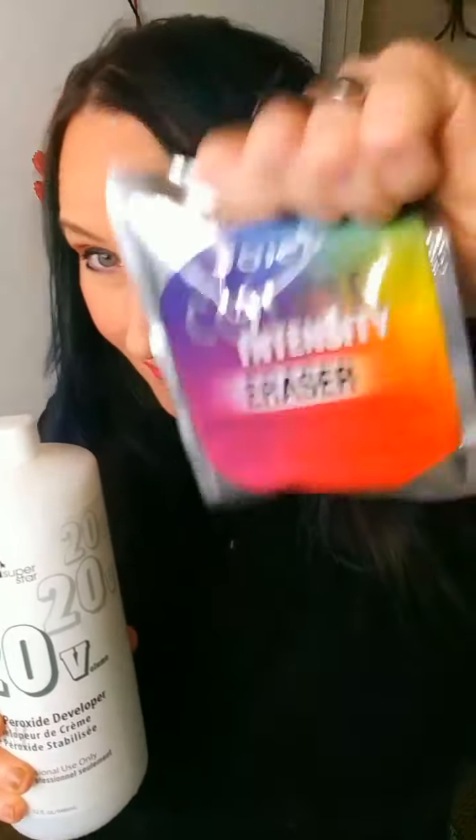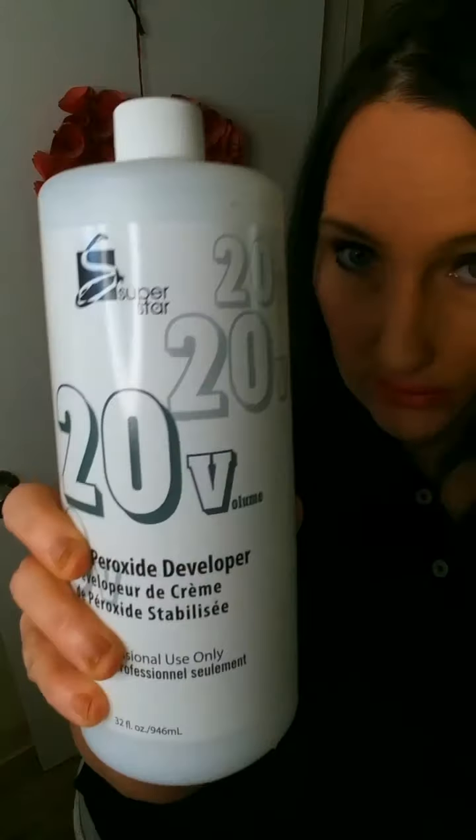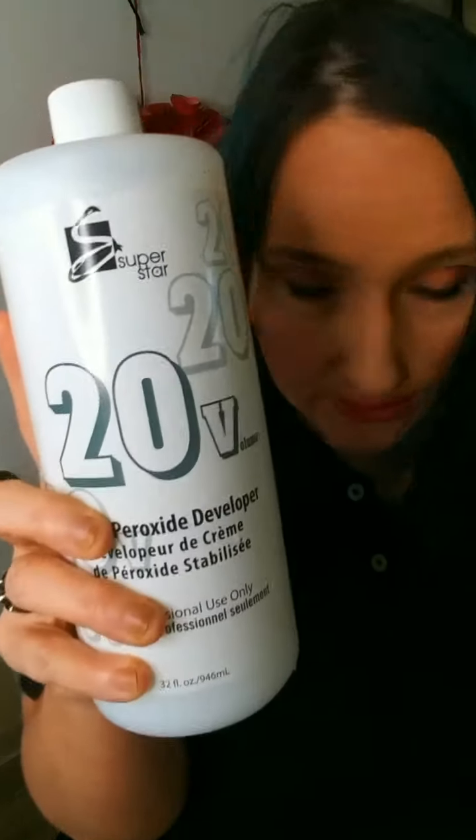So we are going to try to remove this hair color and then get it to a color that I actually like and enjoy. You have to mix one pack of this with — okay, so this is 1.5 ounces and then three ounces of the 20 developer.